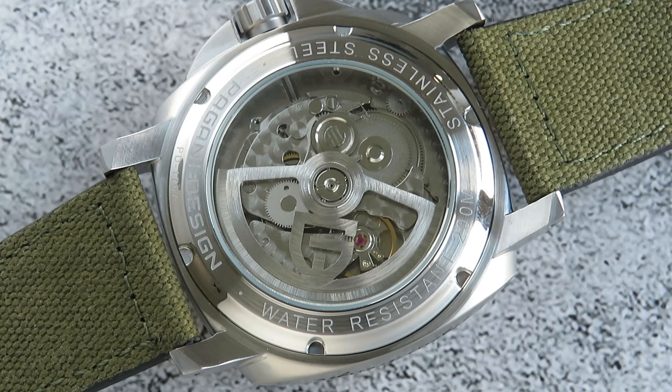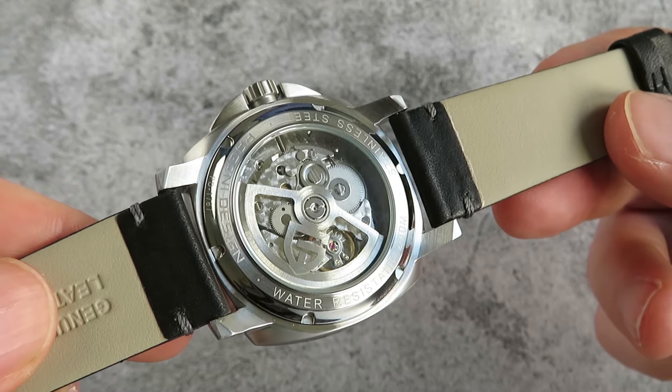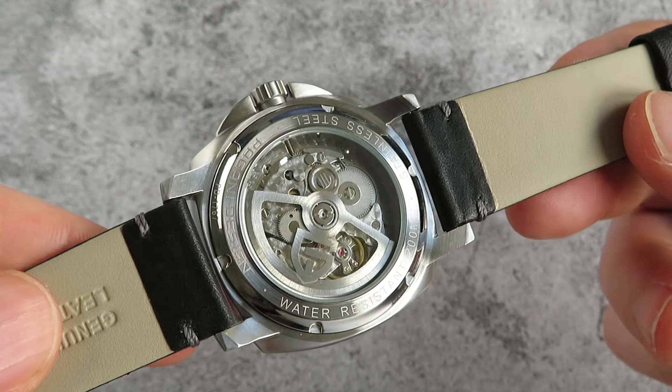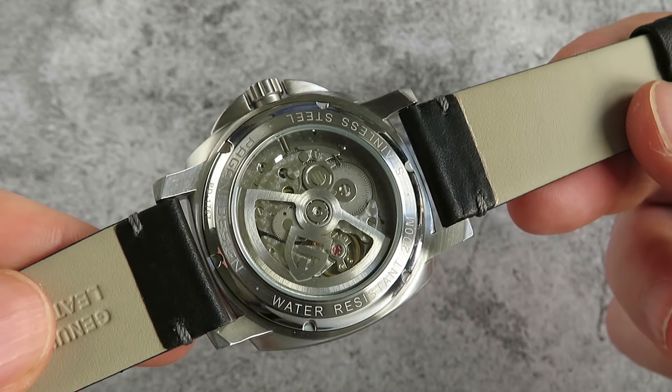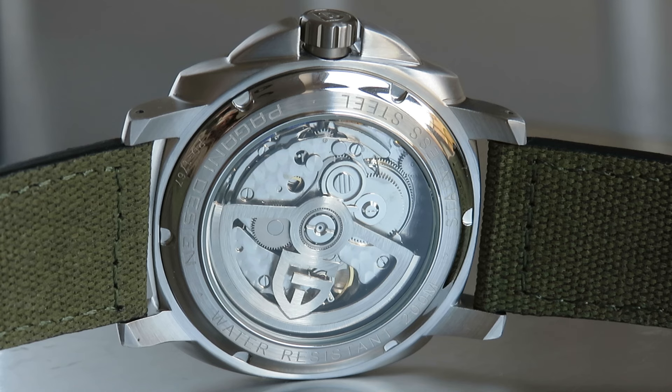Having a look at the case back, you have a custom Pagani Design rotor covering the Hangzhou movement. Hangzhou makes quite cheap automatic movements, so the finishing isn't too bad but it's not excellent when you look at it close up. For a £60 watch the finishing is fine. Running around the outside you have the usual specs: stainless steel, 200 meters water-resistant, Pagani Design, and the model number.